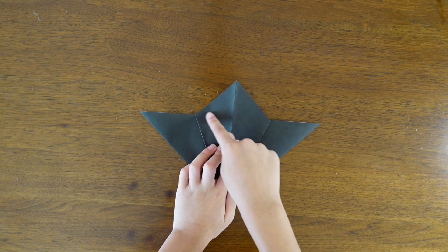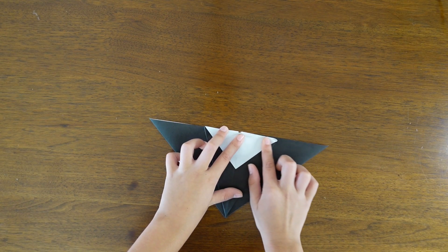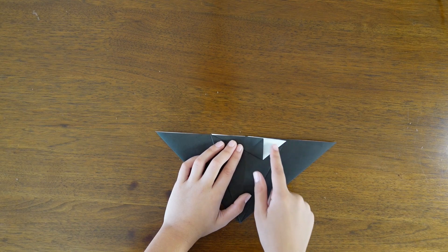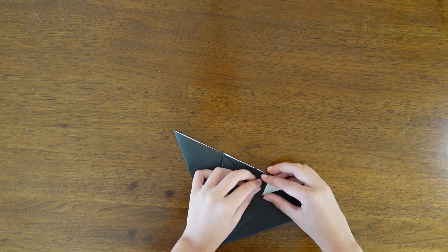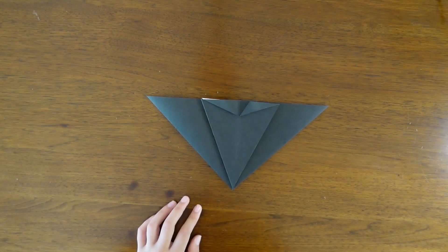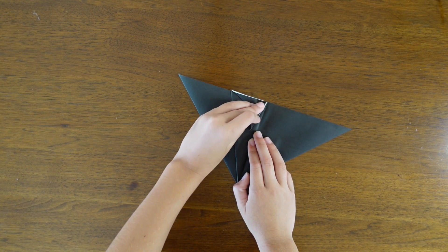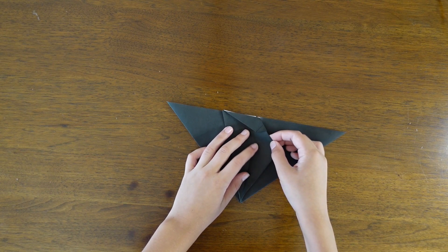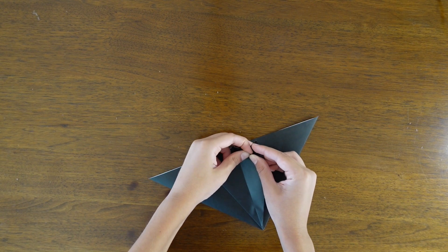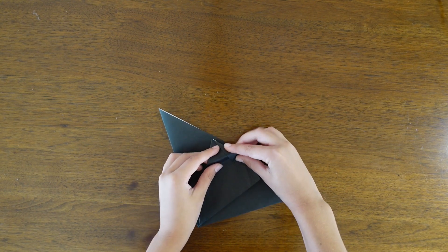We're now going to fold the top down, and then fold the bottom sides to the top — so first fold the left, or it doesn't really matter, just fold one side and then do the other without unfolding. Now fold the side over and then fold down just a little bit; we're going to be making the ears here. Fold down a little bit — it doesn't need to be too much or else the head will be very small.